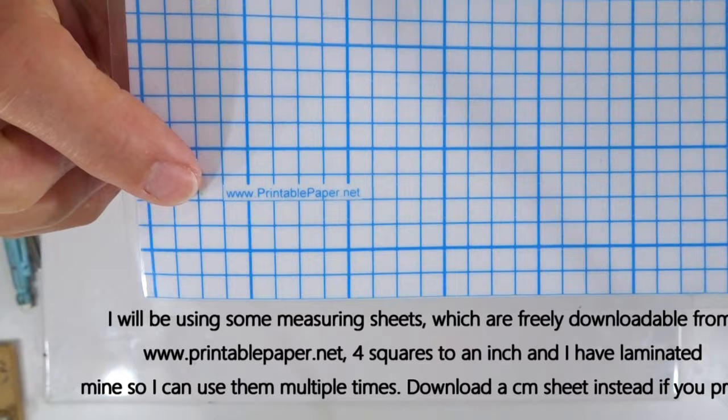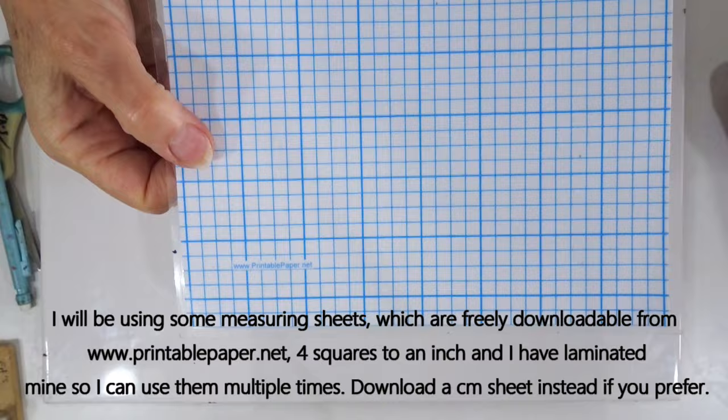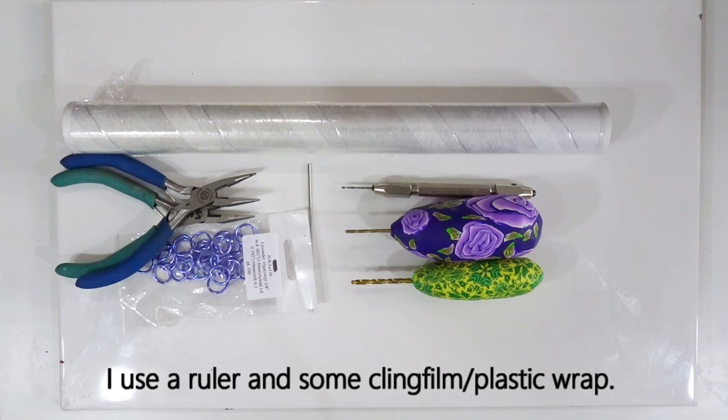When working I use a measuring sheet — freely downloadable from www.printablepaper.net — which I've laminated. Sometimes I work on the grid side, sometimes the plain side. This one has four squares to an inch but it's also available in centimetres. I use a ruler, though you could use the measuring sheet instead — a ruler is easier for what we're doing.